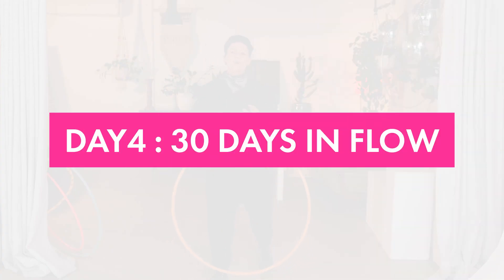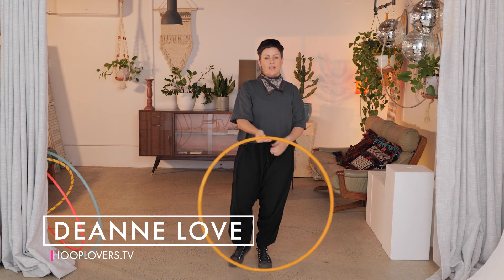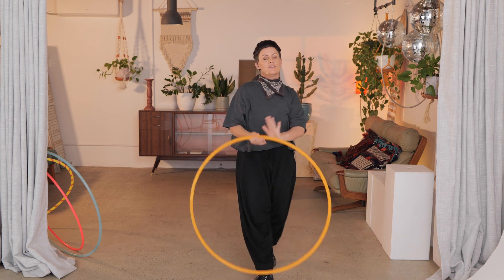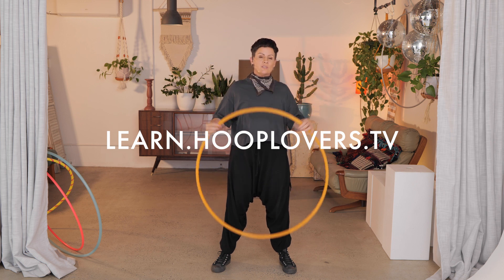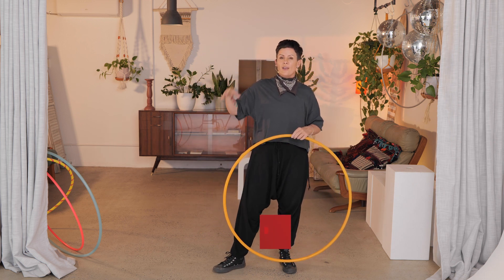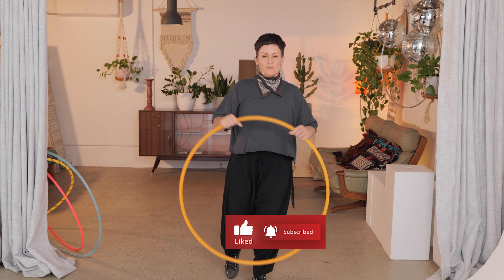Hey Hooper, it's Deanne Love here. Welcome to day four of your 30 days in flow. Each day we are taking some randomly selected tricks and putting them together to create a flow session. If you go over to learn.hooplovers.tv you can get the free 30 days in flow, where you have playlists and prompts and techniques and extras every single day.